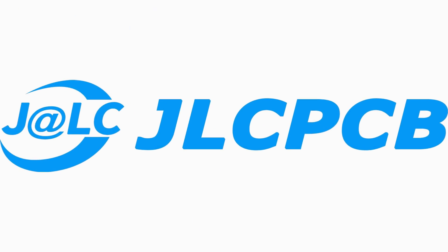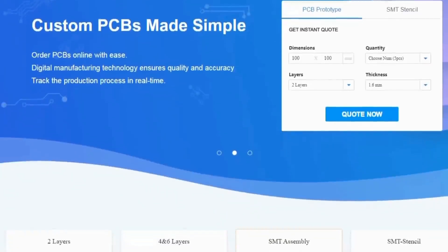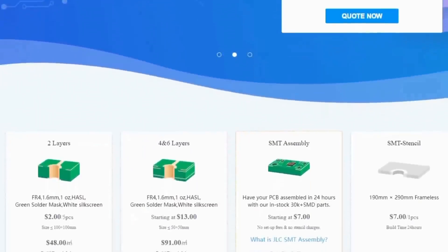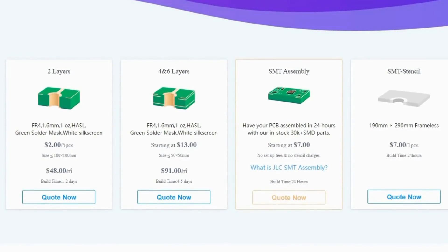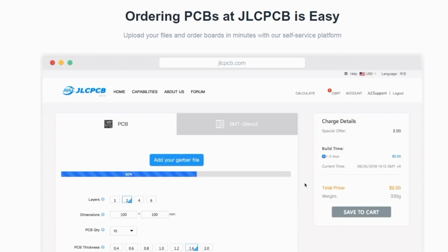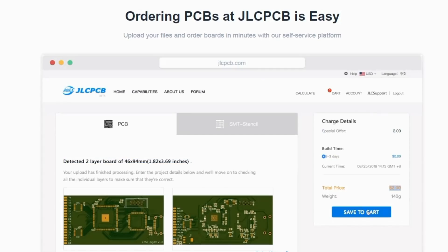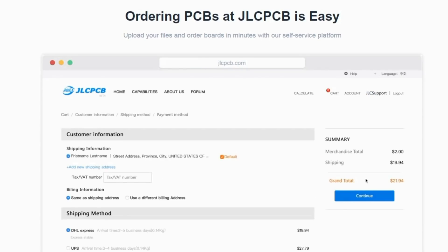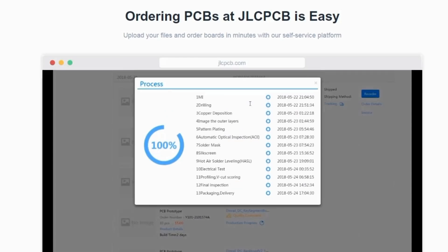This video is brought to you by JLCPCB. JLCPCB is the greatest PCB prototype manufacturer based in Hong Kong, China. They make all kinds of PCB boards with different layers and different prices. They also offer SMT assembly. It's quite simple to place an order — it doesn't take even a minute. Just upload the Gerber file, select options like layers, thickness, colors, etc., then make the payment. It's only $2 for 10 PCB boards. If you need, just click the link right below.